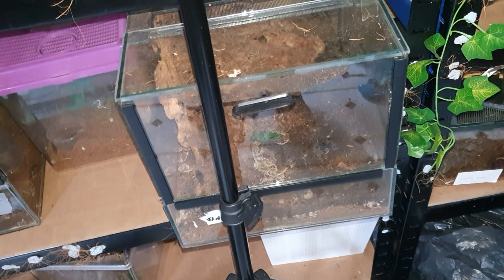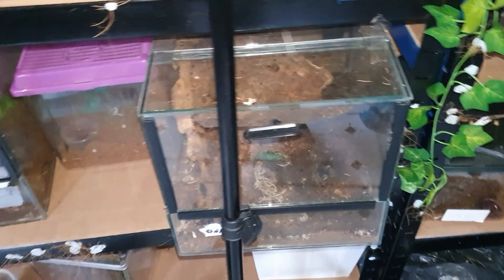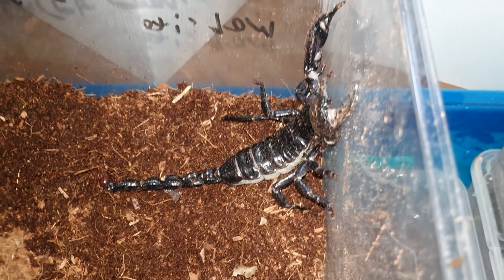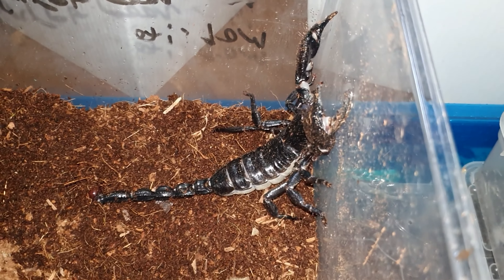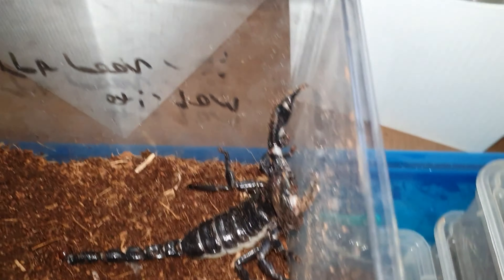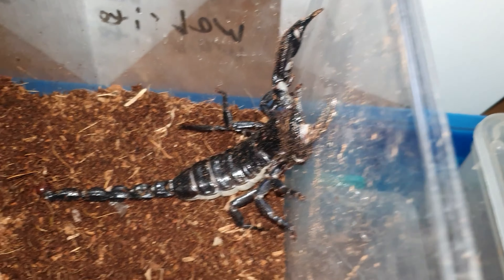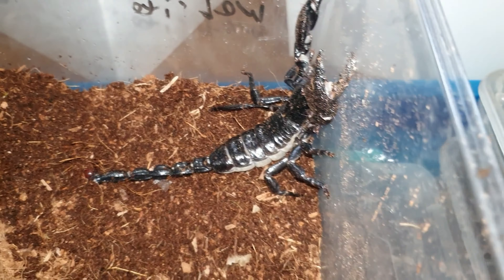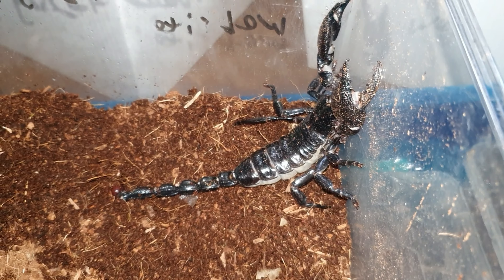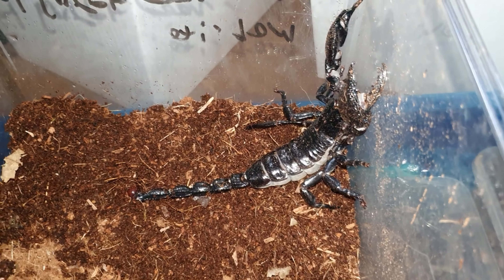So that was the first thing from the unboxing — absolutely beautiful scorpions. One of my all-time favourites, this is what got me into the hobby. Back in the day these were about 20 quid each, now they're about 63 quid — 100 pound in some shops — because they're so rare and hard to get hold of. These are captive bred and I've got about 200 available on invertnation.co.uk.